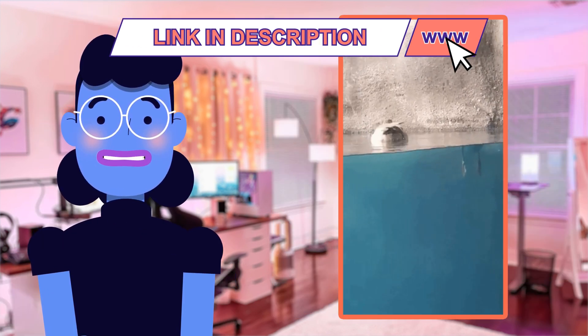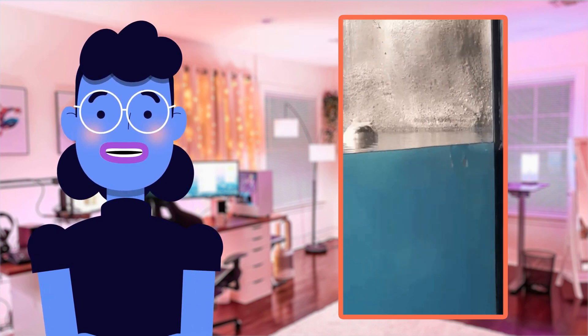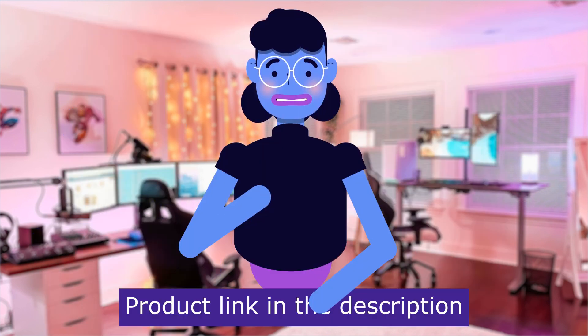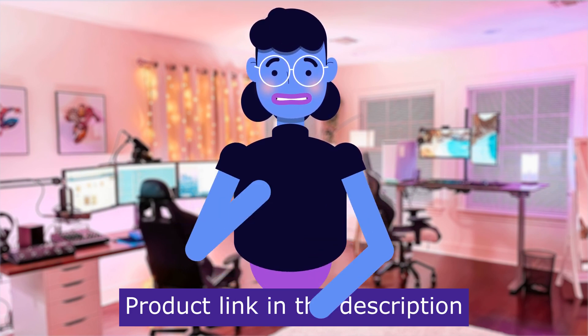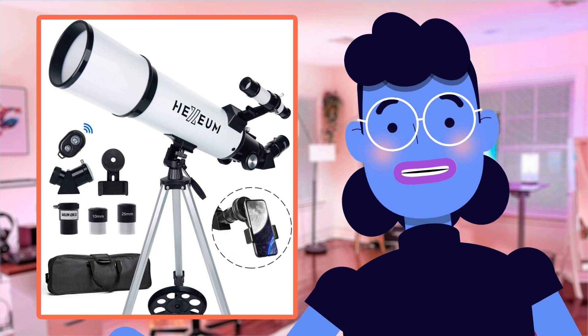Stick around till the end where I'll give my final verdict on whether this portable refracting telescope lives up to its high expectations. Product linked in the description below. Let's dive into the amazing features of this Hexium Telescope.